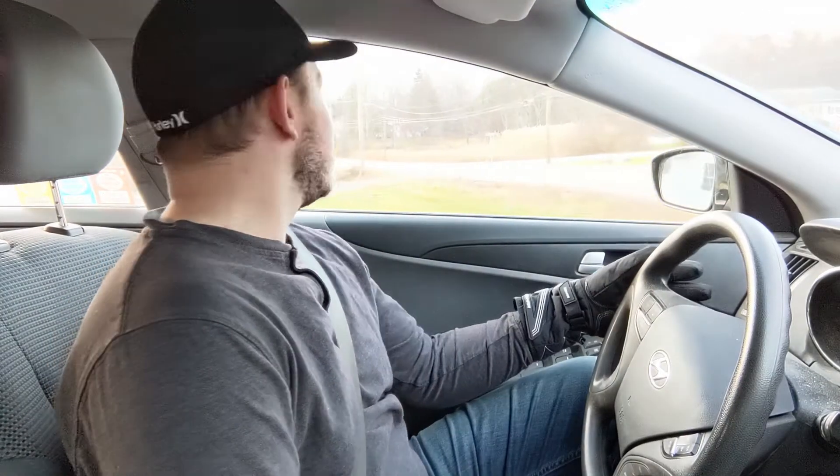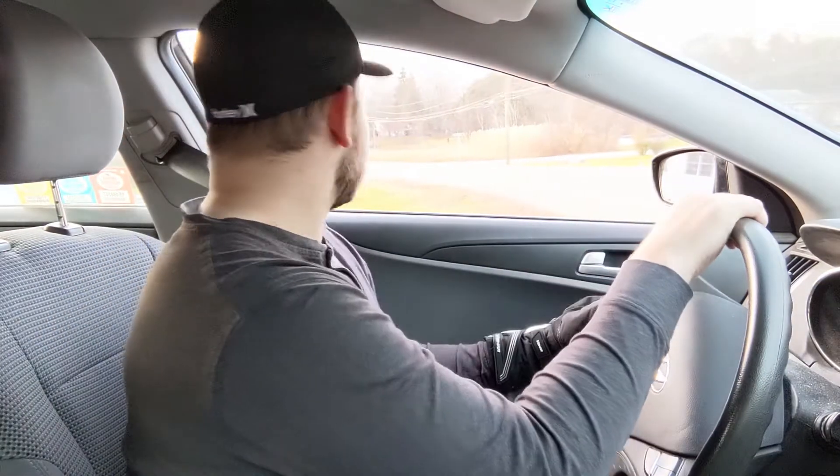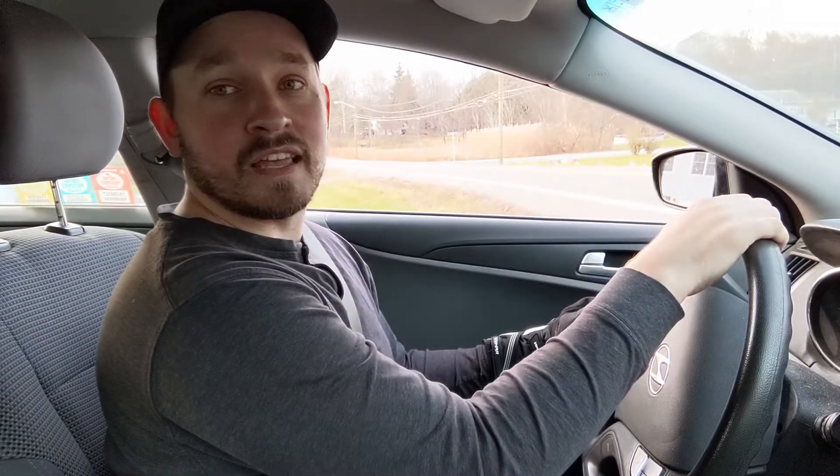I'm quite impressed by the stitch work on this glove — it's going to do a great job keeping your hands dry in the worst scenarios. Now let's move on to the wind test. The only way I know how to test that is to drop down the window and put my hand outside while driving at about 45 miles an hour.